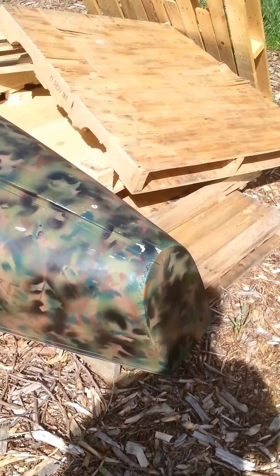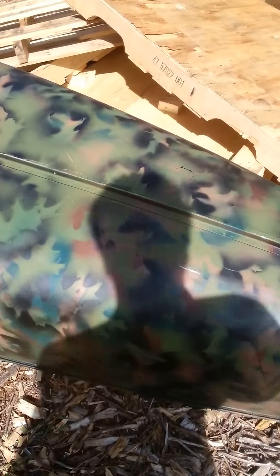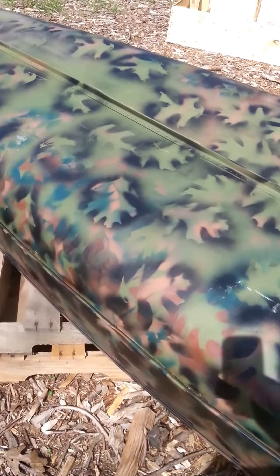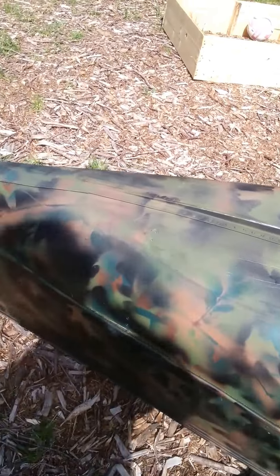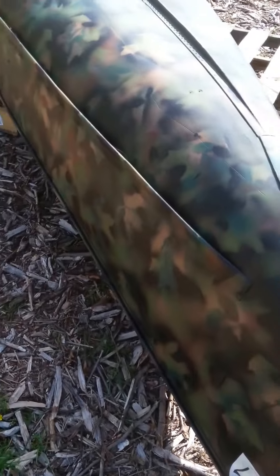Well, here she is, all camoed up, already scratched in a few spots. Boy, that sun's bright. I can hardly see my phone — I'm leaving a shadow there. Let me go around to this side. There you go.